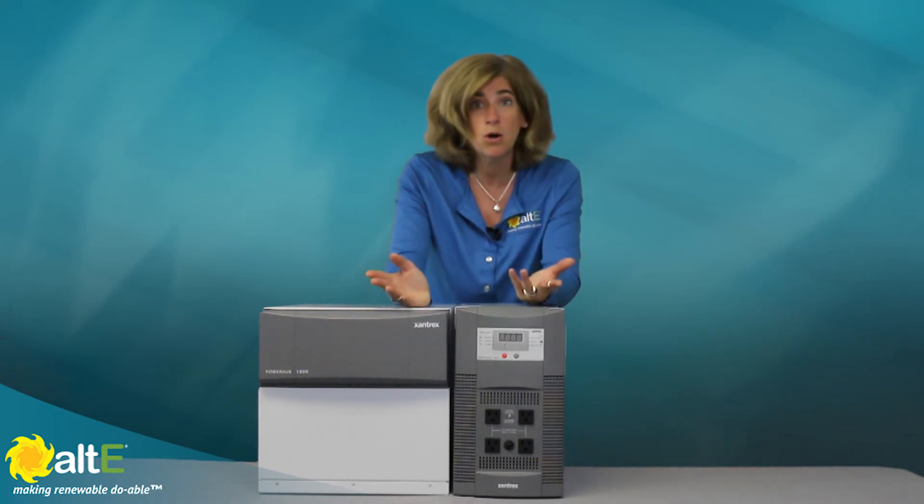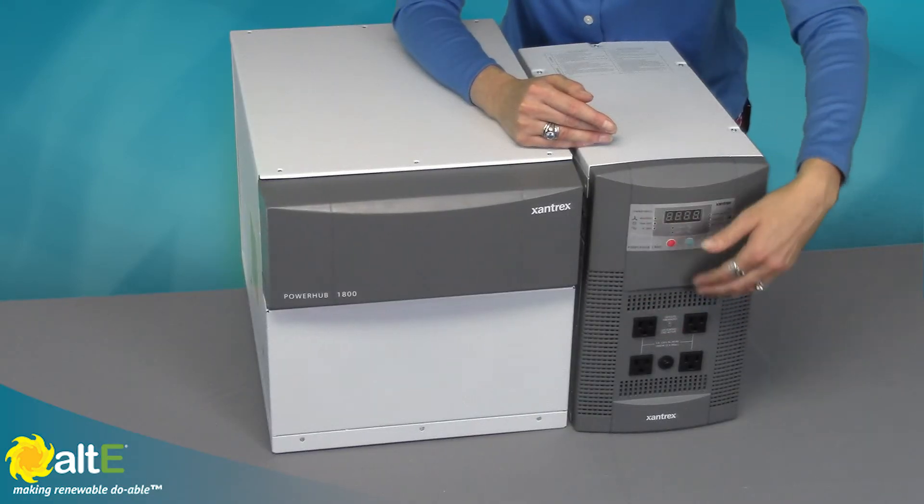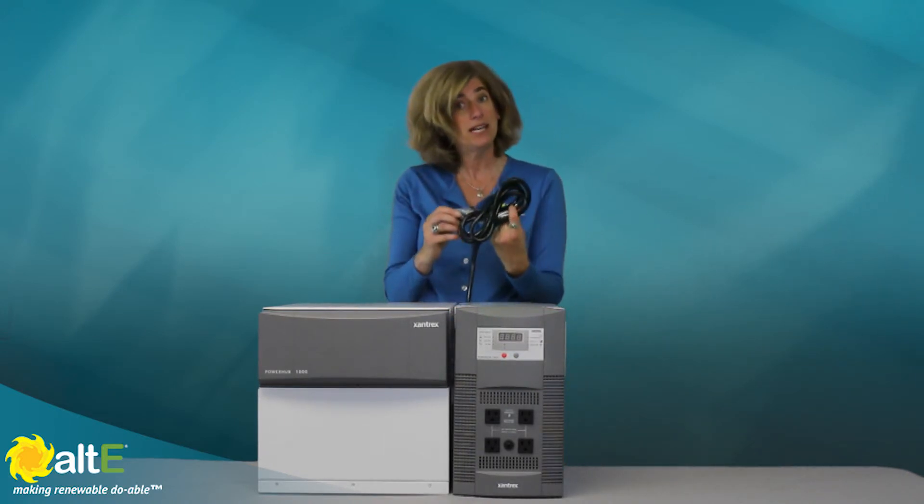Alternatively, if you don't want to hardwire it, you can just plug your critical loads into the protected 4 outlets that are built in, and you can plug the AC input into a generator.